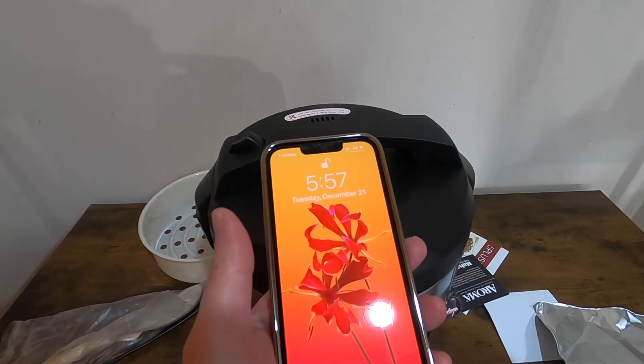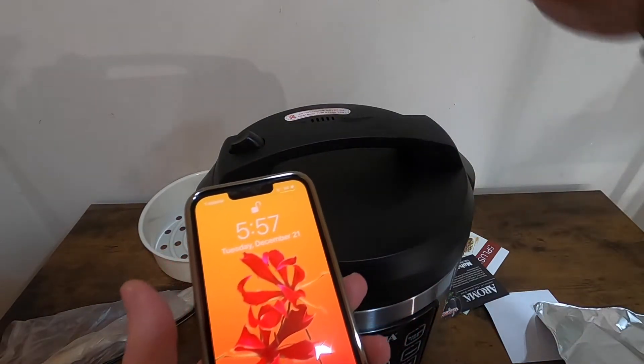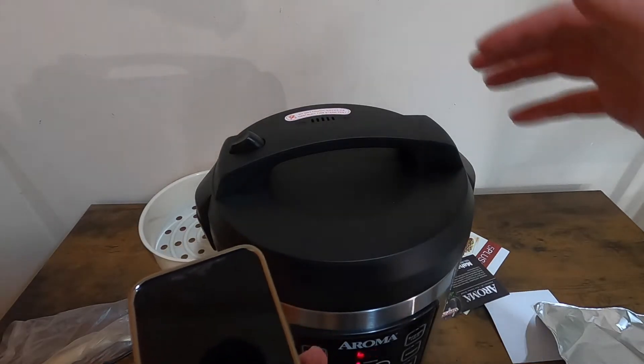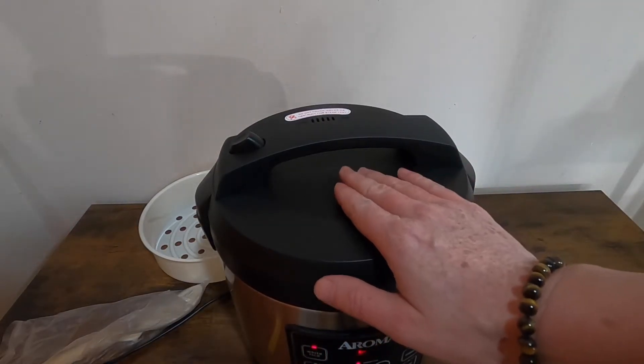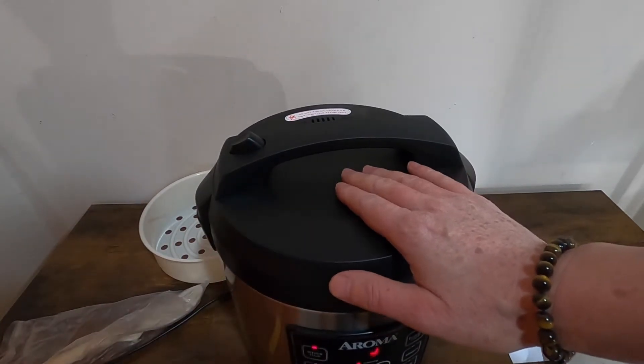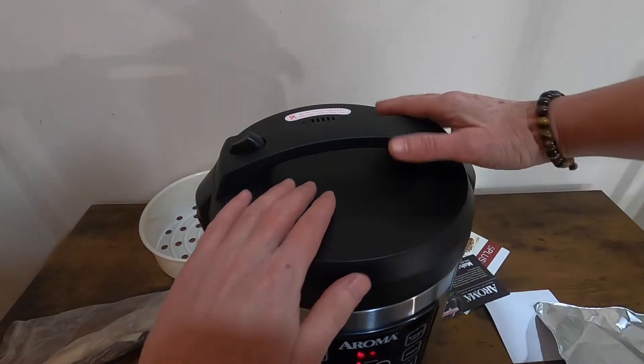So it's been about 15 to 20 minutes and I can see some steam coming out of the vent and the lid. It doesn't feel hot — it feels warm, it doesn't burn you.